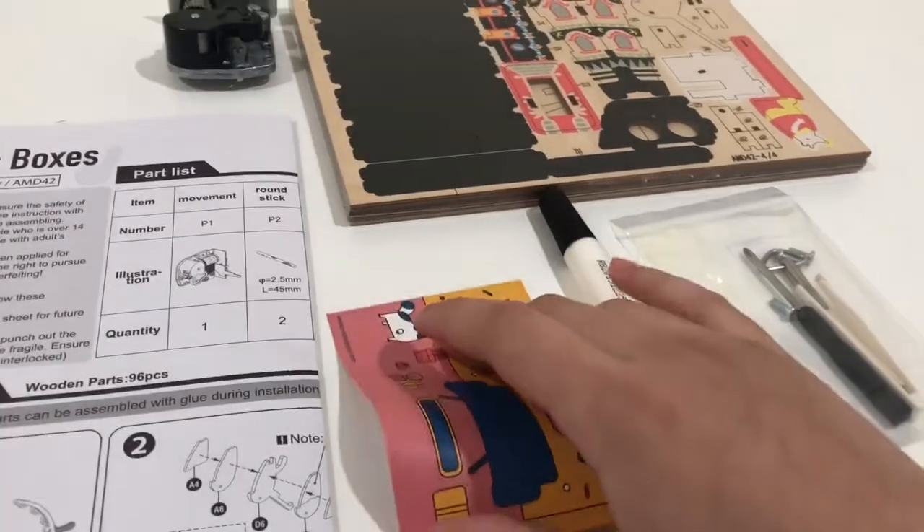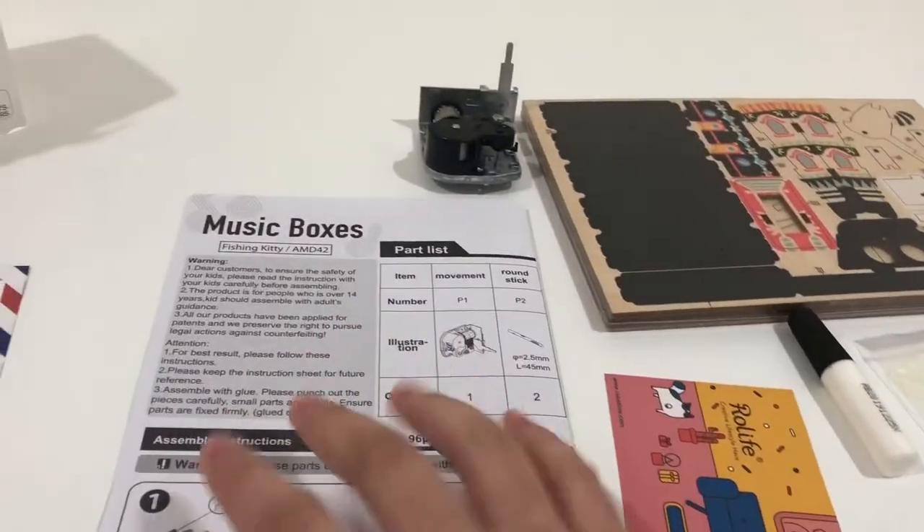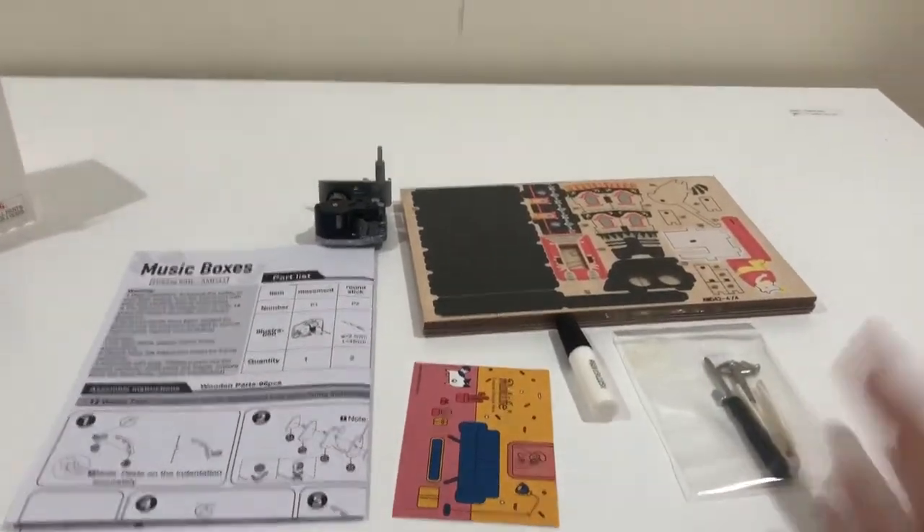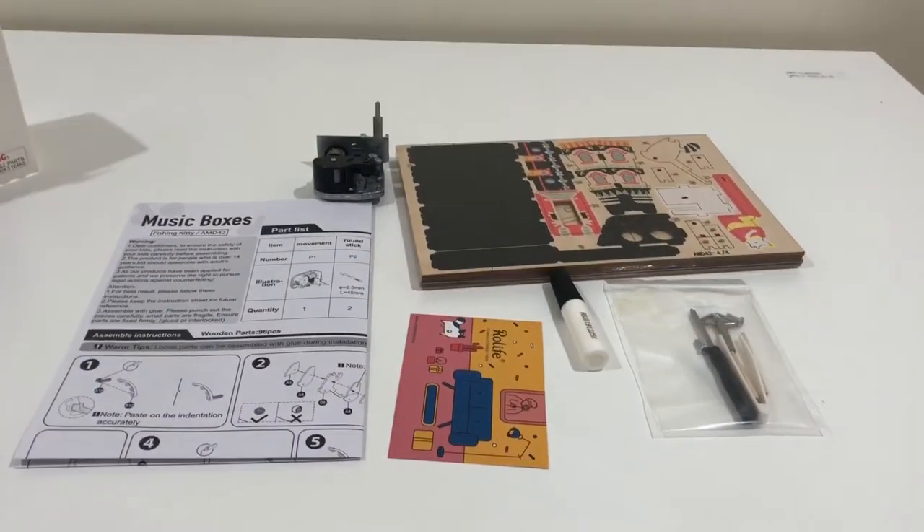There's a business card style thing, these are the instructions, and there's just a note telling us to read them. I'll open up the pieces and yeah.